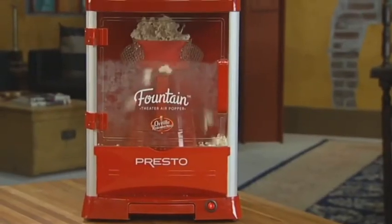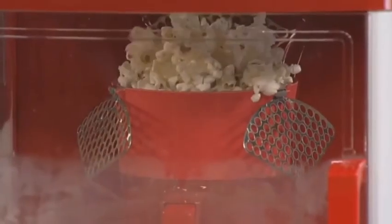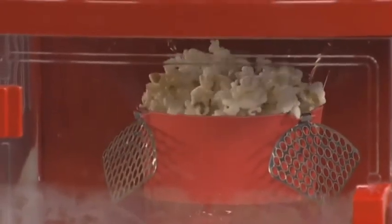An amazing combination — a home-sized theater popper with incredible popping performance. Orville Redenbacher's Fountain Theater Hot Air Popper by Presto.